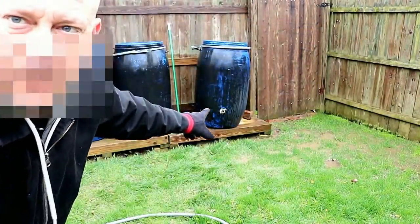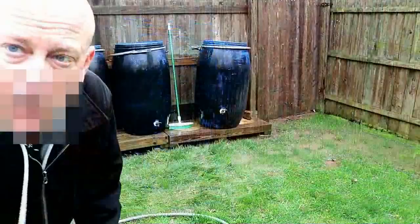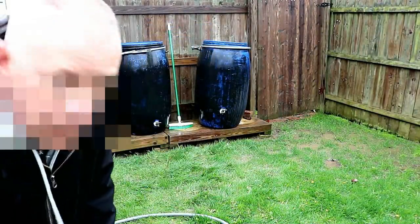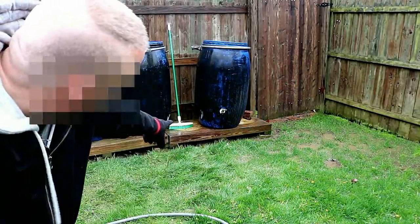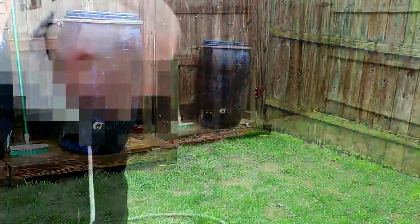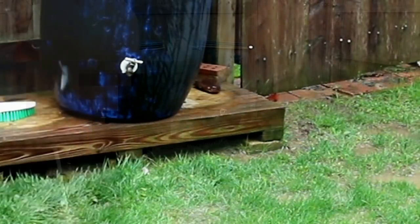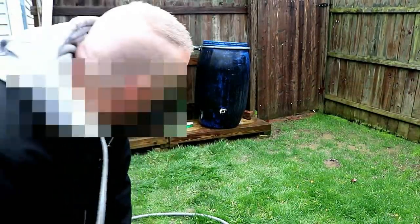That last barrel there, you can probably see how it's a little crooked. That was the one I didn't drain down far enough. During a deep freeze two winters ago, the ice inside expanded so much it bowed the bottom out. Now it kind of wants to wobble like a teeter-totter. I don't know if you can see it, but there's a little wedge of wood I put underneath it to help stabilize it. I should replace it, but it's working good enough.